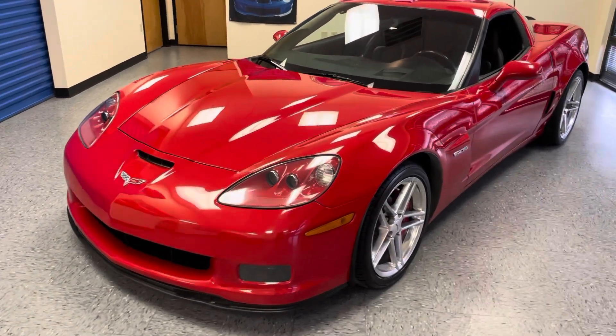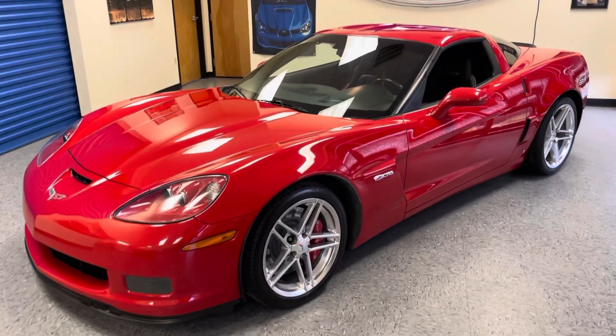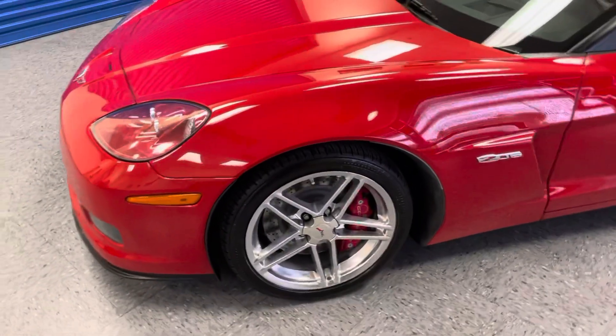All right, here is this 2006 Corvette Z06 in Victory Red with the chrome factory wheels.